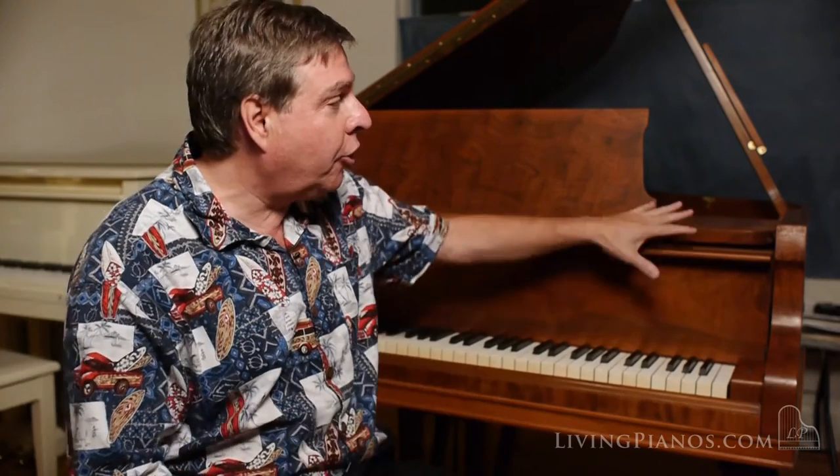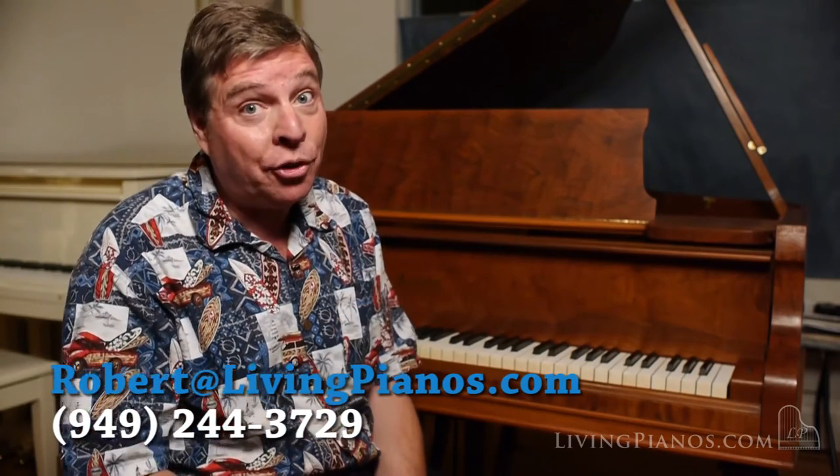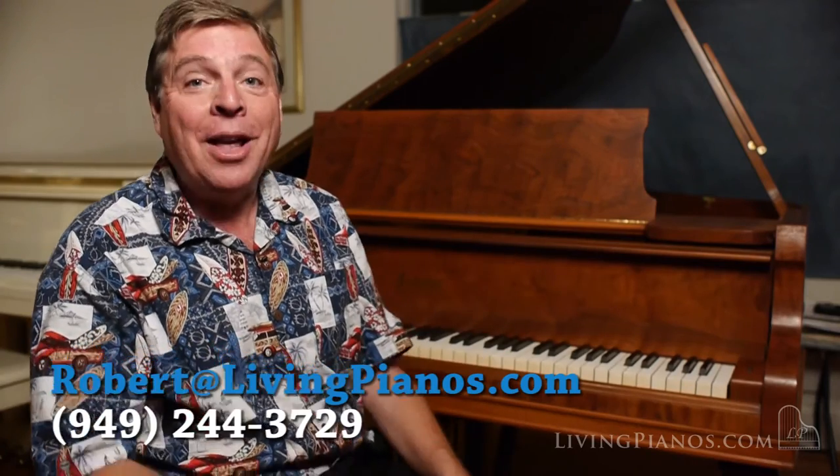If you appreciate great American pianos and want an instrument that is in terrific shape and gorgeous to look at, I really recommend this Conover. It's a real joy to play, and I'm happy to bring these videos to you. I am Robert Estrin here at livingpianos.com. Thanks for joining me.